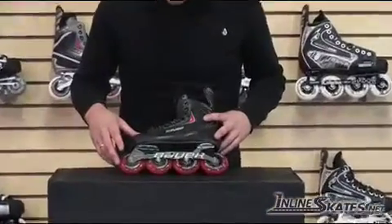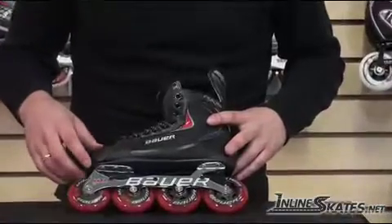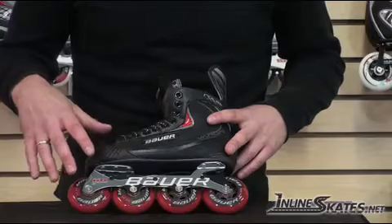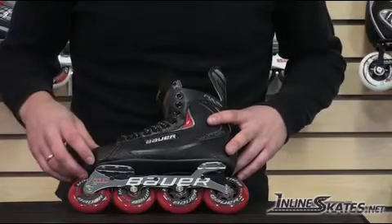Starting off with the wheels here. It comes with an outdoor wheel rated 82A durometer. So if this skate were to be used inside, you'd have to purchase a different set of wheels to do that.